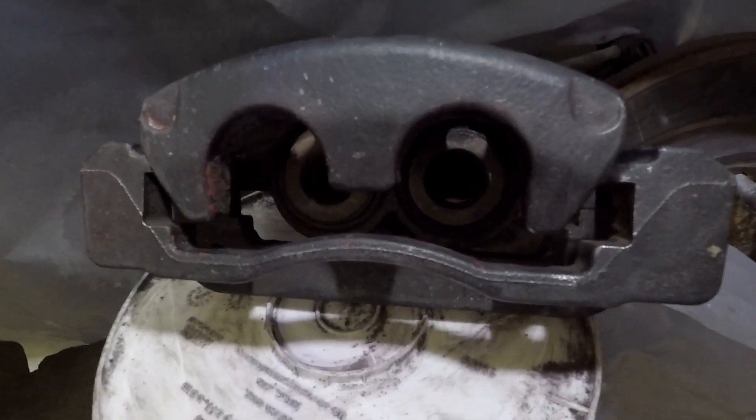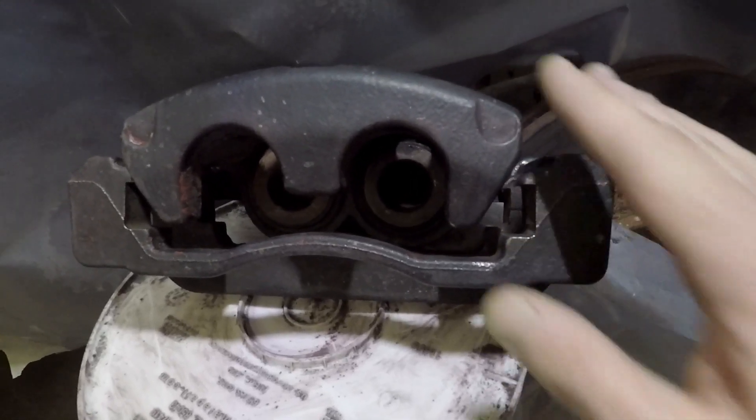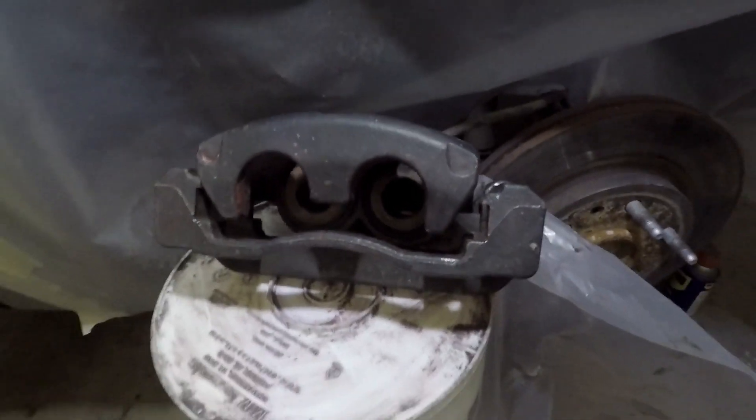We've got the paint cleaned off of everything, so now we just need to go around, clean them all up with our wax and grease remover, and then we can start painting.